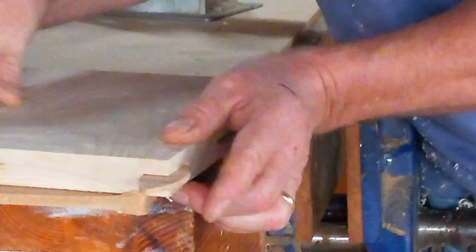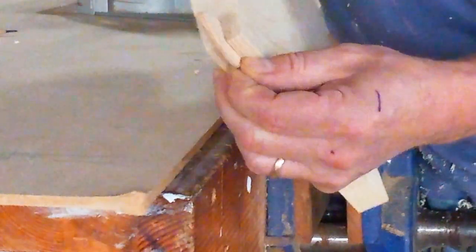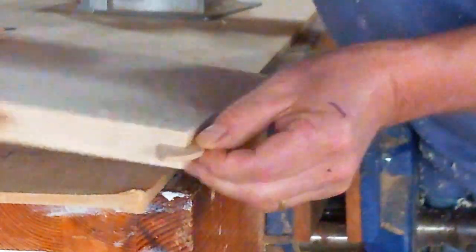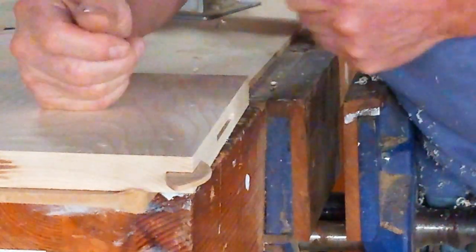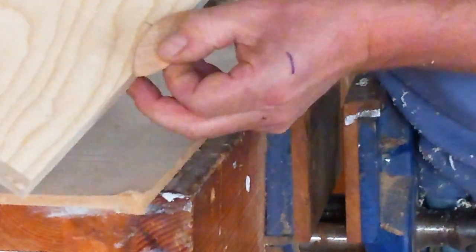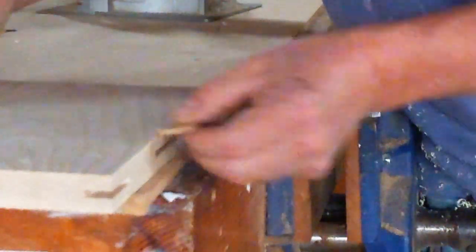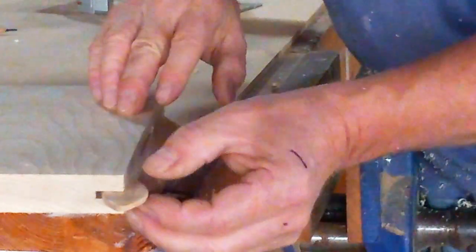So that's the biscuit joint — a very, very simple technique, very appropriate for cabinet making, and a huge asset when the tool was designed some years back. It means that we don't have to put a long slot in boards anymore; we can just use biscuits at intervals of about 250 millimetres apart. Every 250mm we'll probably put one, and we can go to 300 as well. That's basically jointing — that's it, sectional view.